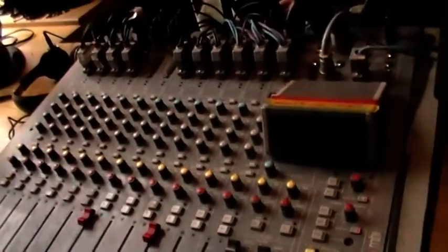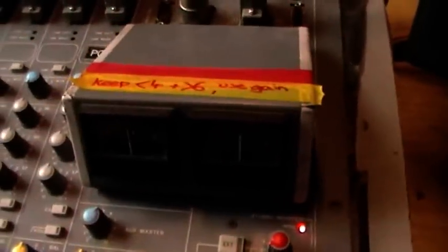You can also do this with a microphone, so Jenny here is on microphone four. Jenny, do you want to just say hello — how are you doing? Now you can see if you look up at the VU meters here — Jenny, say it again for me. Hello, how are you?